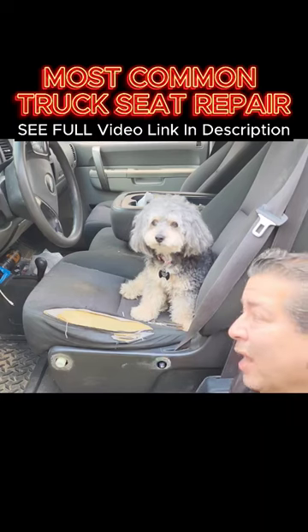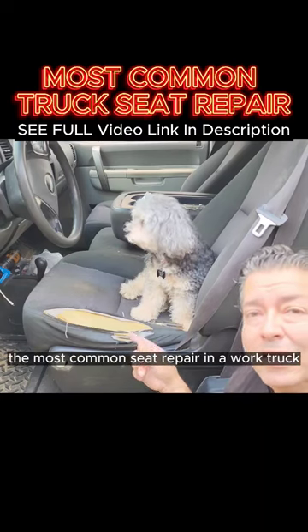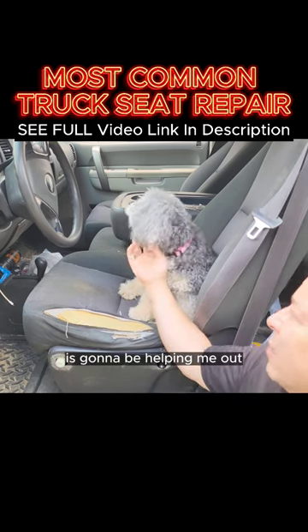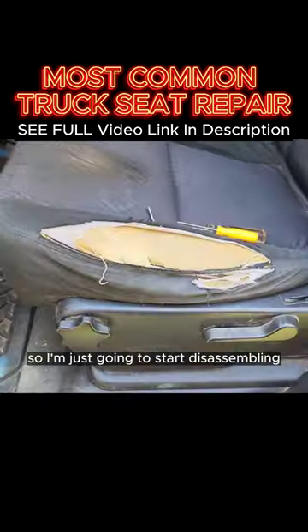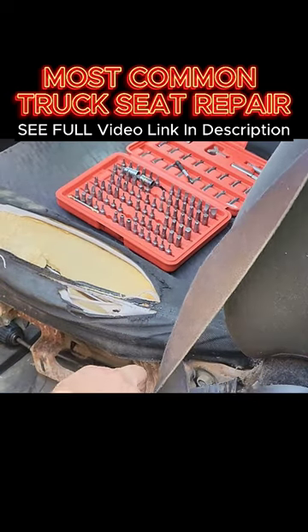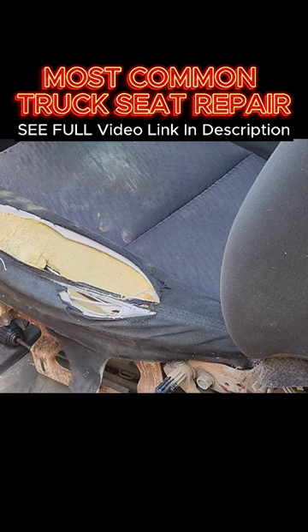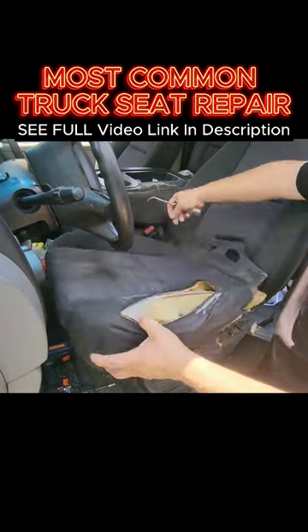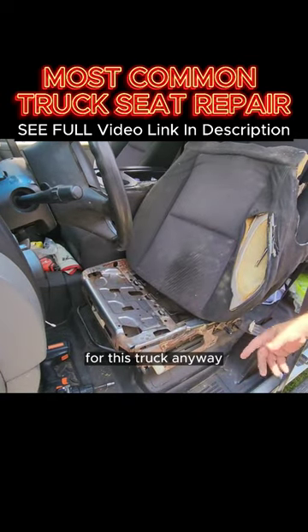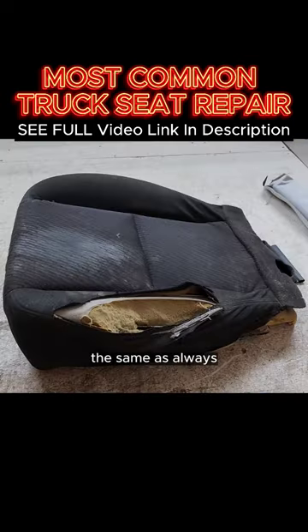Today we're going to be doing the most common seat repair in a work truck. Miss Nibbles the wonder dog is going to be helping me out. All truck seats are different, so I'm just going to start disassembling. There we go, that's all there is to it for this truck.